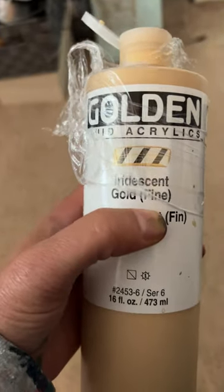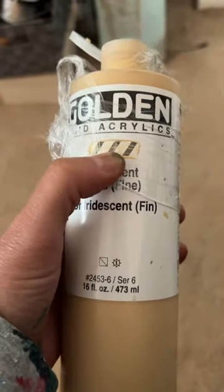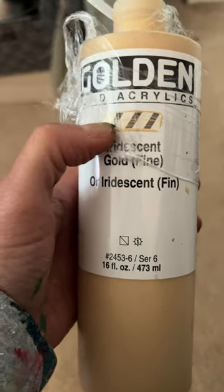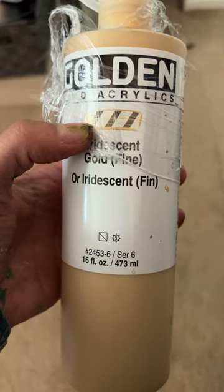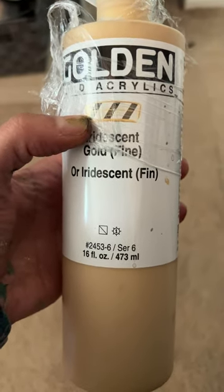This is the one that I like. It's a very light gold and it just kind of gives a little hint of shimmer in my work. I like to use it in the background and let it pop through on the paintings.